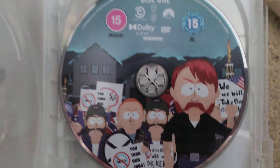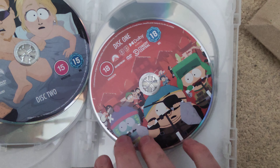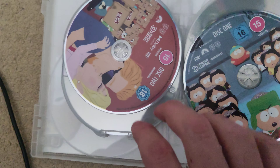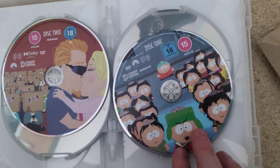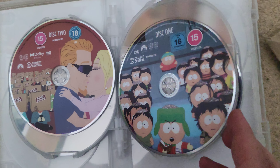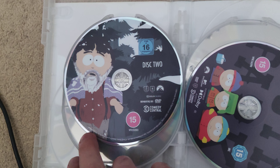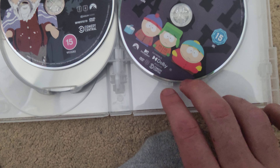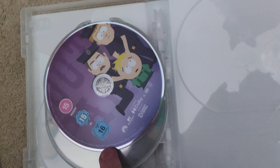This is Season 21, Disc 1, and that's Disc 2. That's Season 22, Disc 1, and Season 22, Disc 2. Season 23, Disc 1, then Season 23, Disc 2. And that's just Season 24 on itself. And that's Season 25.